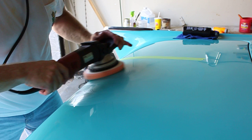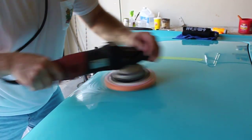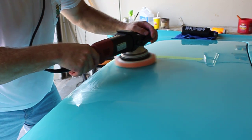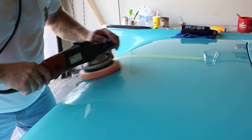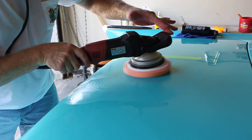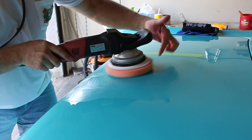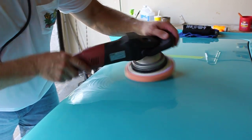The wrong technique would look like this — that would be wrong. Just nice and slow, and try to keep that pad flat. Here's something about the Flex VRG 3401: if you hold it flat it's pretty easy to operate, but if you tilt it, it's going to try to walk you in one direction or another.